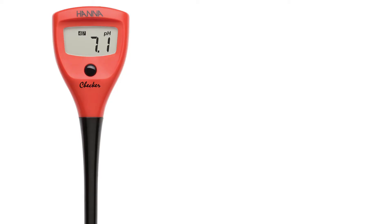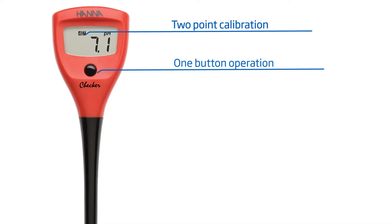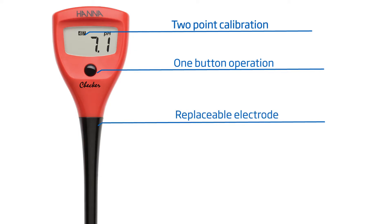Hey guys, welcome to the HANA Lab. Today we'll be featuring the HI98103 checker. This easy-to-use meter features two-point calibration with one-button operation. It comes with a replaceable electrode, and for under $50, it's a perfect tool for any business or hobbyist looking to do simple pH measurements.